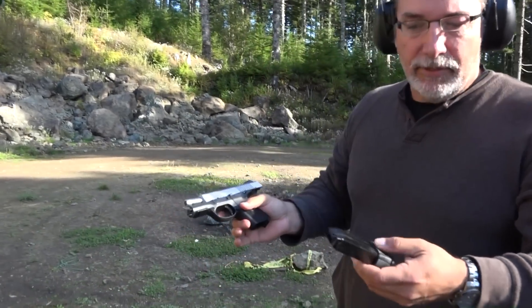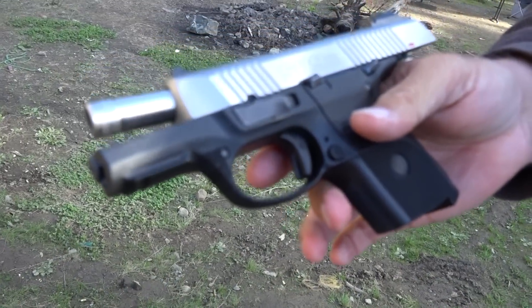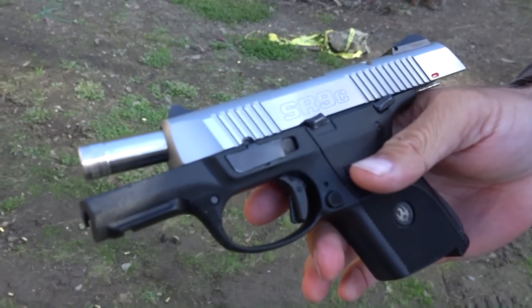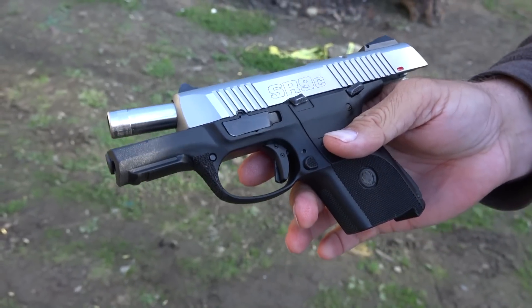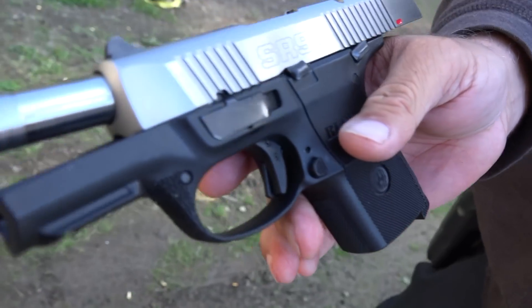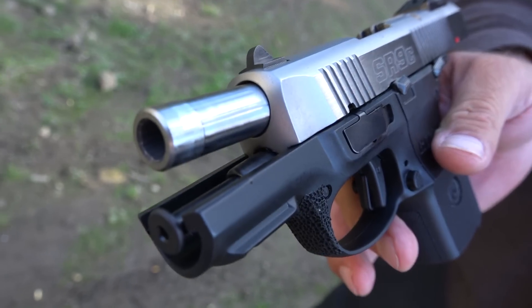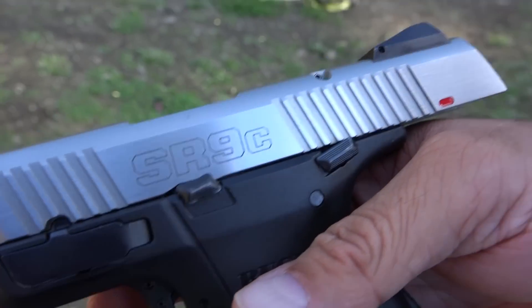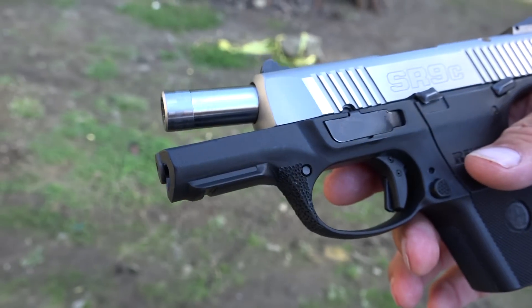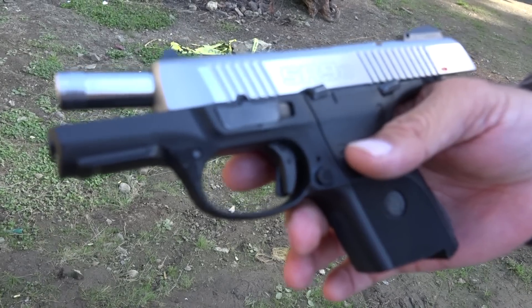I like the Ruger SR9 series, so little doubt that I'd like the SR9C also. Feels just like it when you've got the extra grip on there. It's a fast shooting, very accurate pistol — I like the trigger on it. I've heard some people are having issues with them once they get past a couple thousand rounds. That's not been my experience, but every one of them that we have has been very reliable.